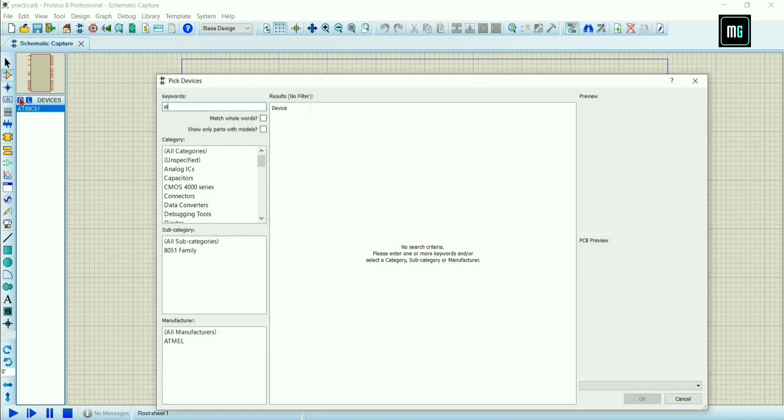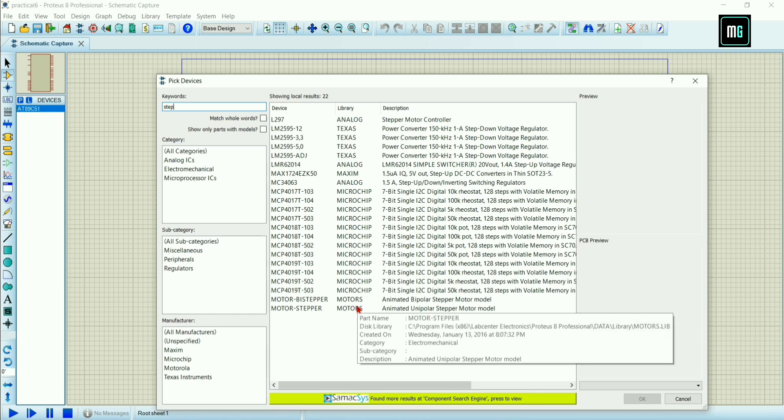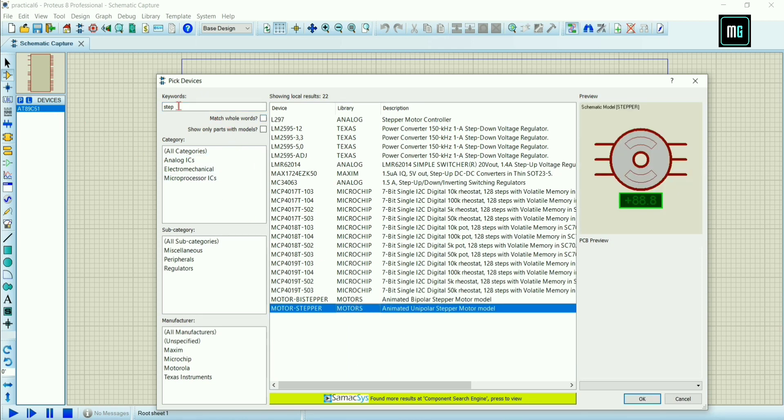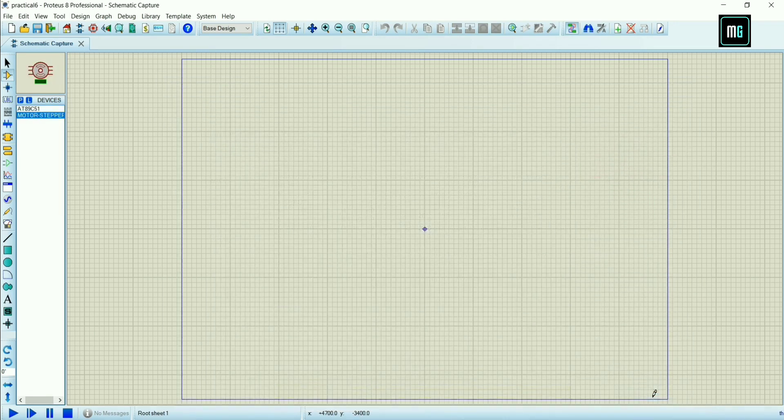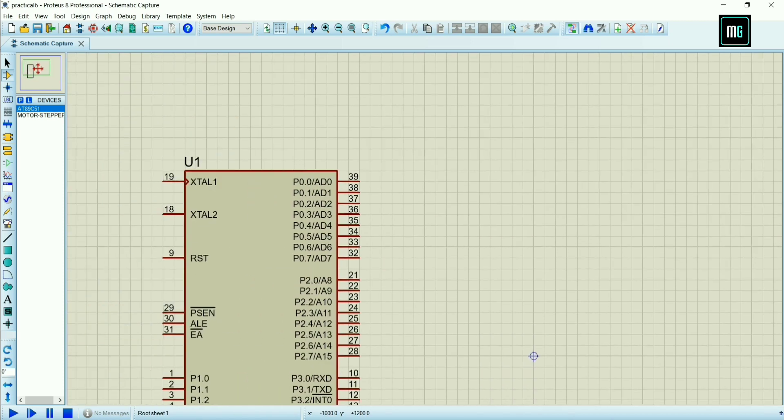Again click on P and search for Motor Stepper. Select Motor Stepper and click OK.